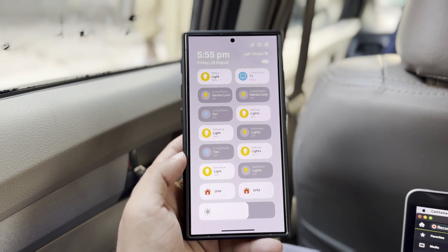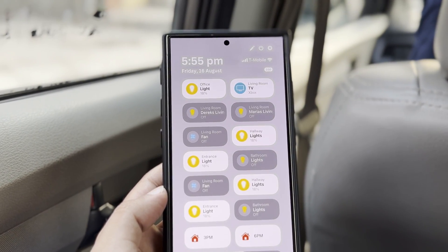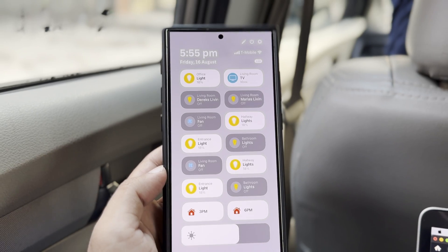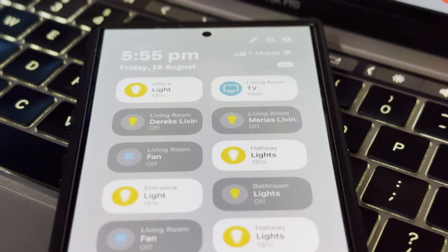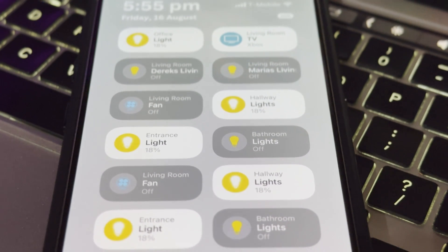You've probably heard that the upcoming One UI 7.0 update will make a lot of changes to how Samsung's Android software looks and feels. But interestingly, one of the most important changes in One UI 7.0 is actually something small and subtle.